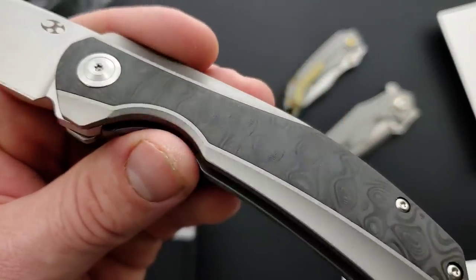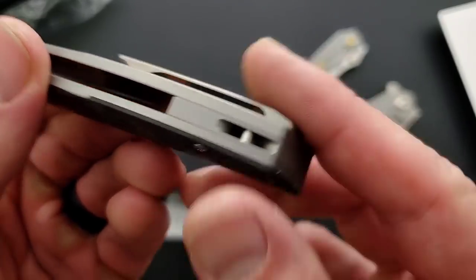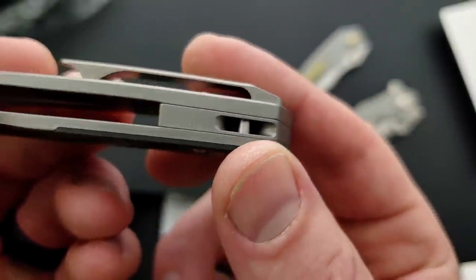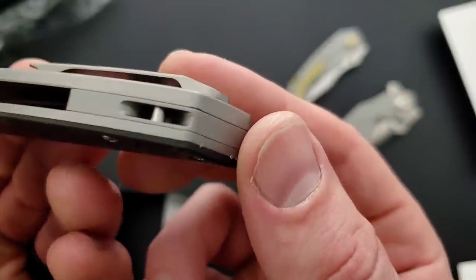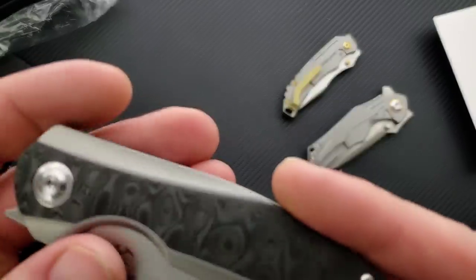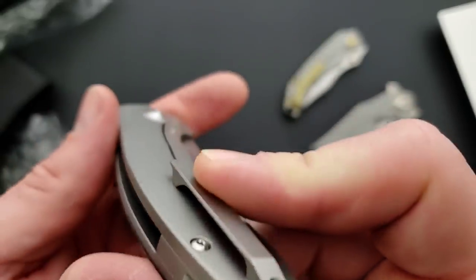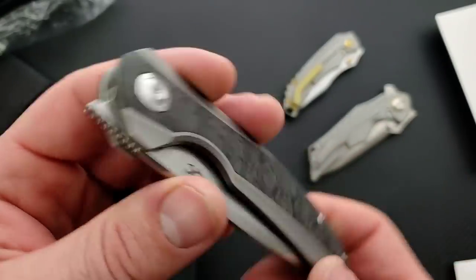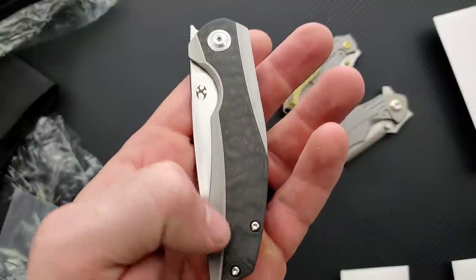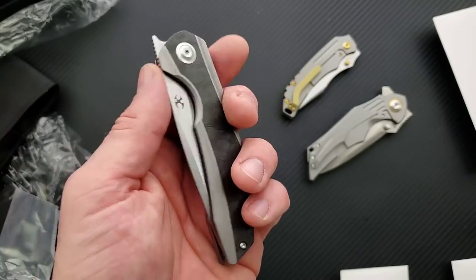Check out that pivot and pivot collar. Pocket clip — darn it, they still have that thing there, but that's okay, we'll talk about that. Look at the backspacer. I got the lanyard bar milled — the hole for the bar milled into the backspacer. That's cool, it's a way to do that for sure. Beautiful. Slight contouring on the scales, both sides — titanium on this side, then we've got the carbon fiber inlay. Interesting inlay work. They always do that — they've got a lot of odd positions for the inlay on their knives and it ends up being very aesthetically pleasing.